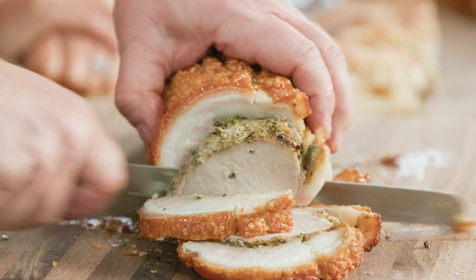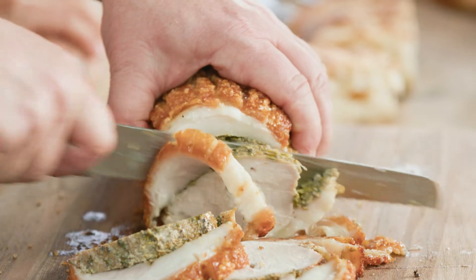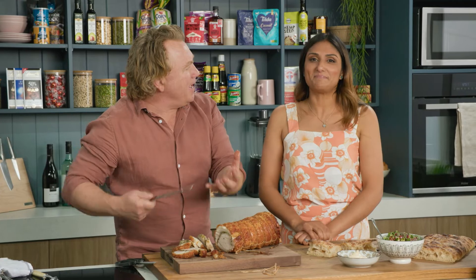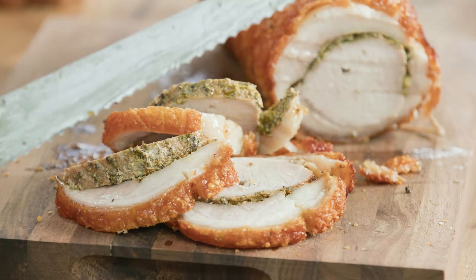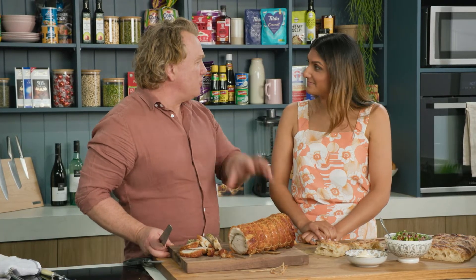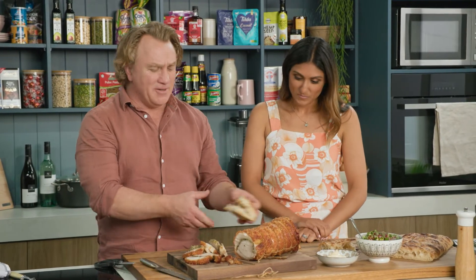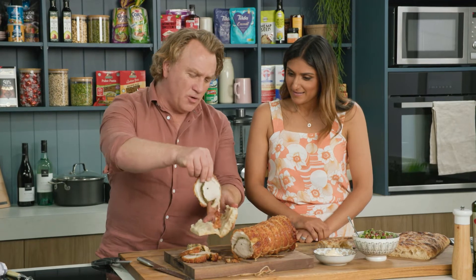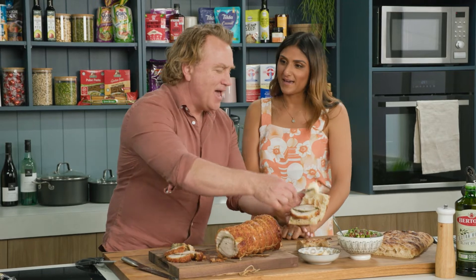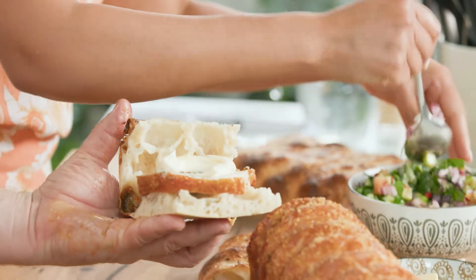Look at this — this is beautiful. Nicely seasoned, lots of crackling on there. Some people peel the crackling off first. I don't do that. I just slice into it like this and let it fall where it lands. A little piece of pork in the middle there, and some of this mayonnaise because I love mayonnaise. Mix some of that salsa together and pop that onto the pork here.